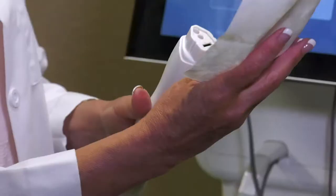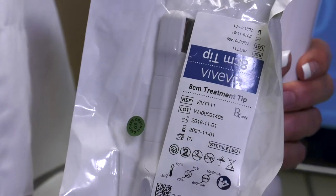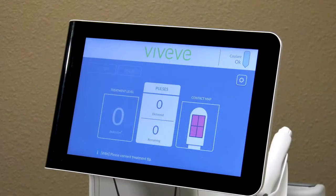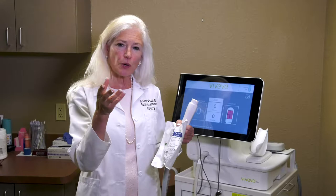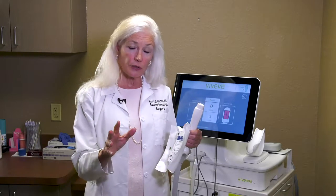This is the Viveve applicator — you can see it's very small. This pad cryo-cools the surface tissue and heats the underlying tissue. It is useful for women who experience vaginal laxity, and most patients who have had a few vaginal deliveries do experience some laxity. This tightens up the vaginal entrance and makes sexual intercourse more comfortable and more stimulating. It can also tighten the tissue around the urethra and the bladder.